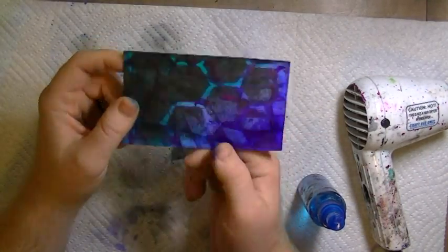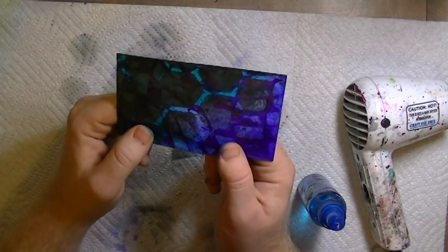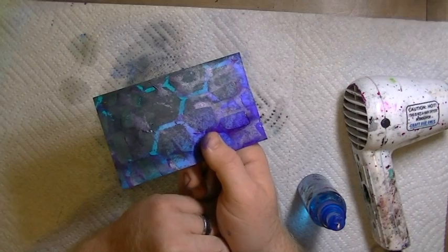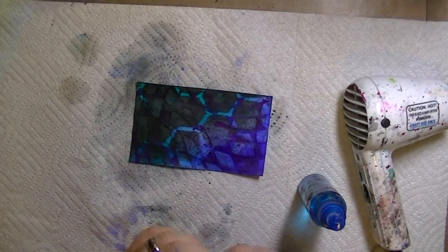So this is how you seal your dilutions in so you can work over the top of them. From here you can add regular gesso or paint — you can do whatever you want and not worry about your dilution background going away. I hope this little tip helped all of you out there, and make sure you spray outdoors. Don't be like me. I'll see you all soon. Talk to you later. Bye bye.